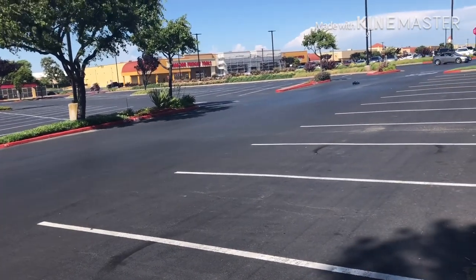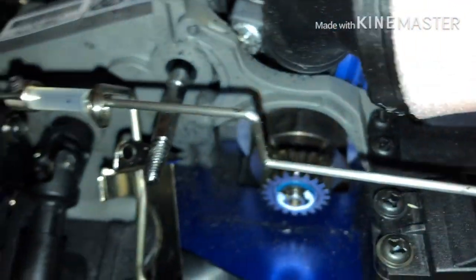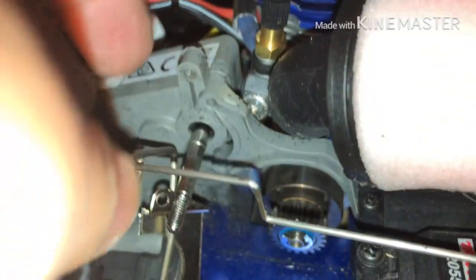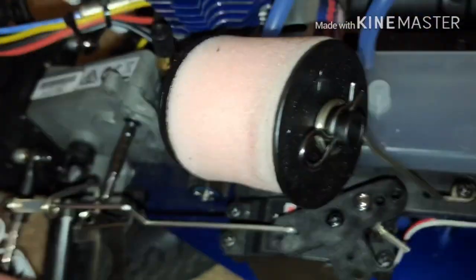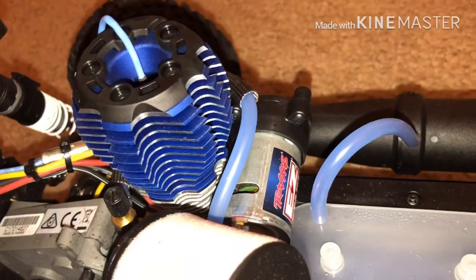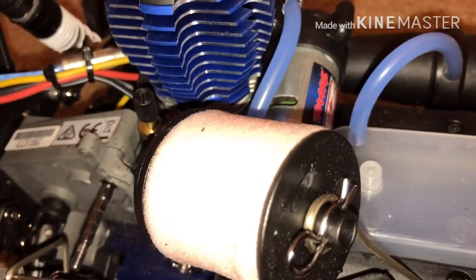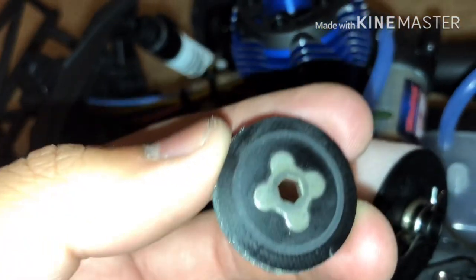It was going pretty well until my car suffered wheel lockup, as if the car had a parking brake. When I was doing the break-in procedure on the second tank, the car just engaged its parking brake — the engine was still running but the vehicle wasn't moving. When I tried to roll it, the rear tires were dragging against the ground. I found out the issue was this little disc right here, which is actually part of the braking system for the Nitro vehicle.